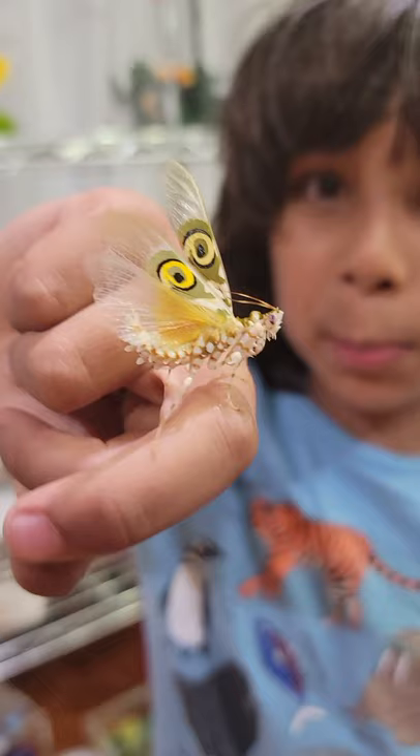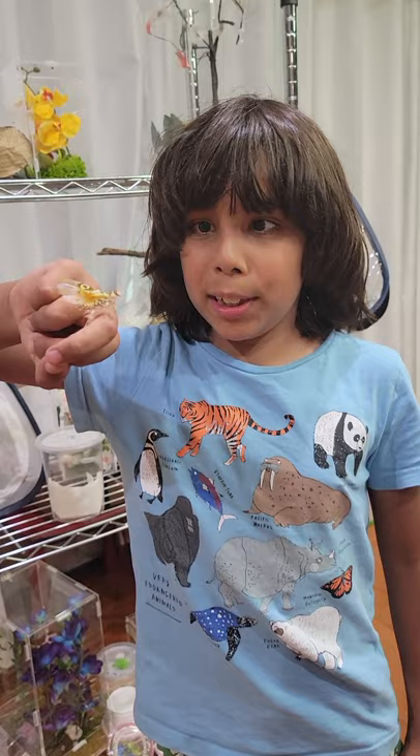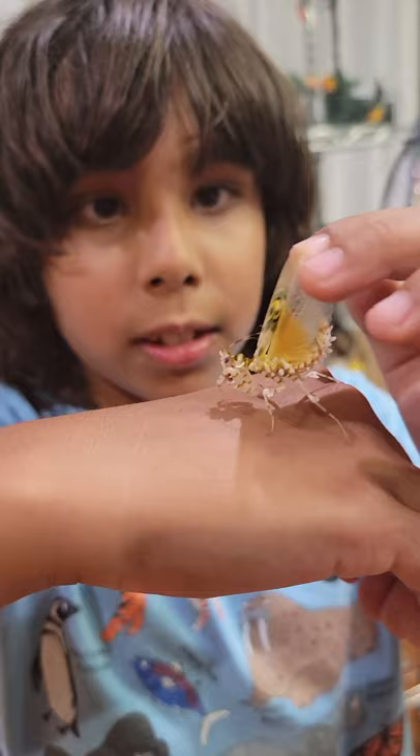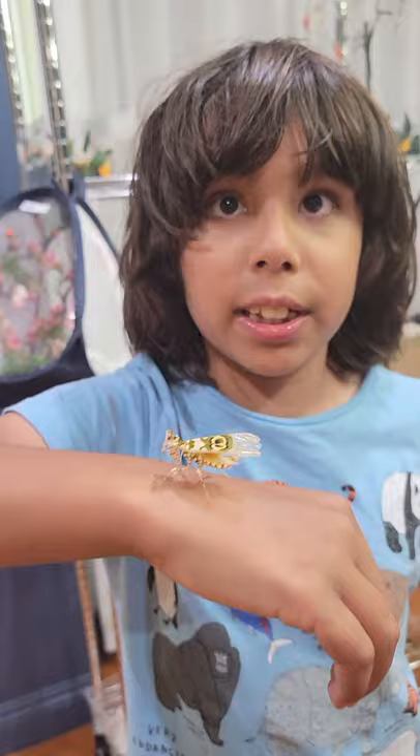What's a deimatic display? A deimatic display is when they put up their wings — they can only do it when they're adults — and it looks like they have a bunch of different colors. They do it because when they're threatened, they want to make themselves as big as possible.